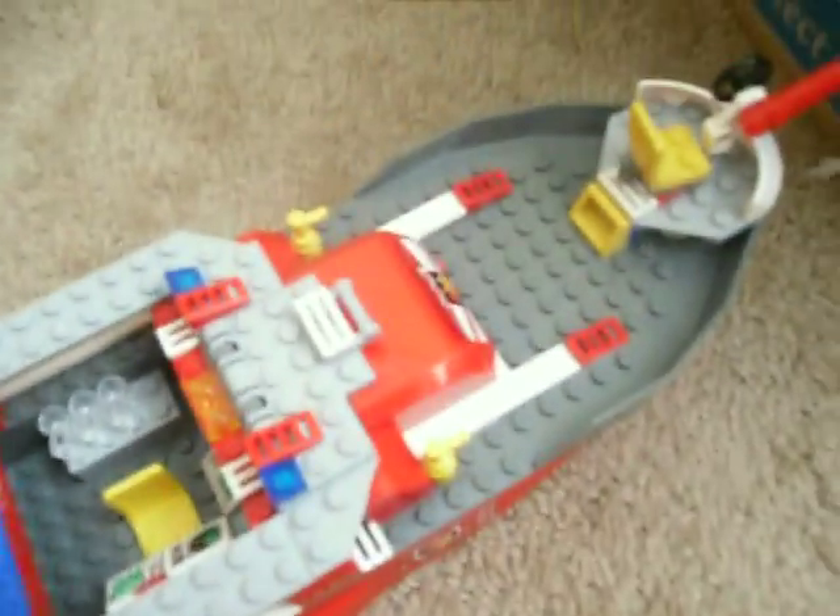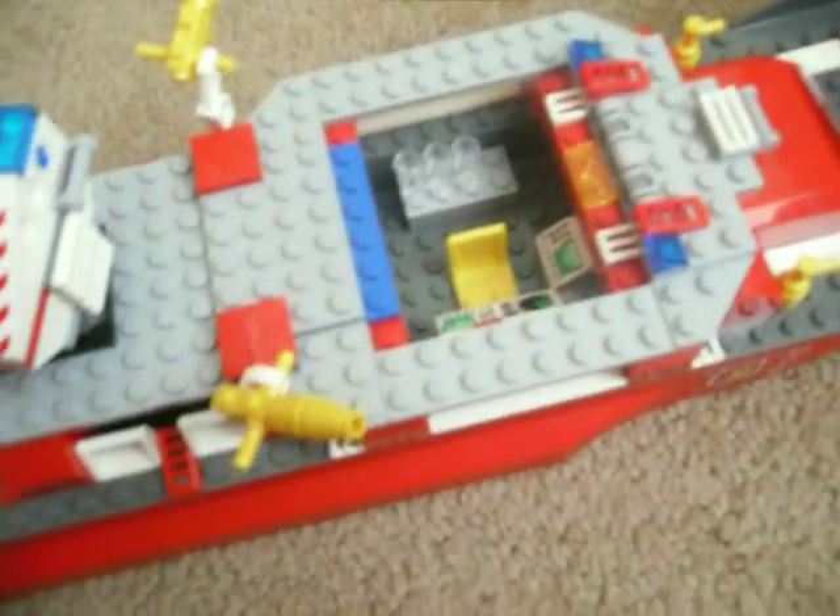Grab walkie-talkie. It falls off all the time. Two fire extinguishers. Two lights, two red lights, two more red lights. Action tank and mask right there. Nothing under here — nothing really special under here. Just a mini fake cat.